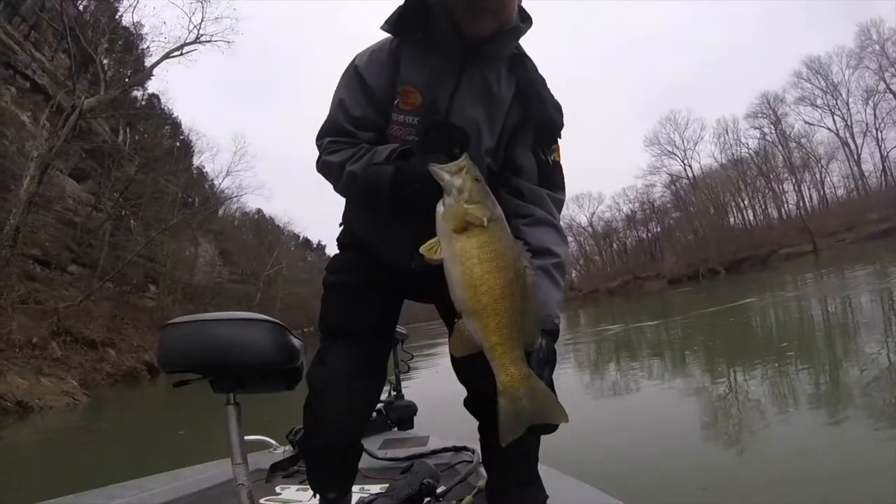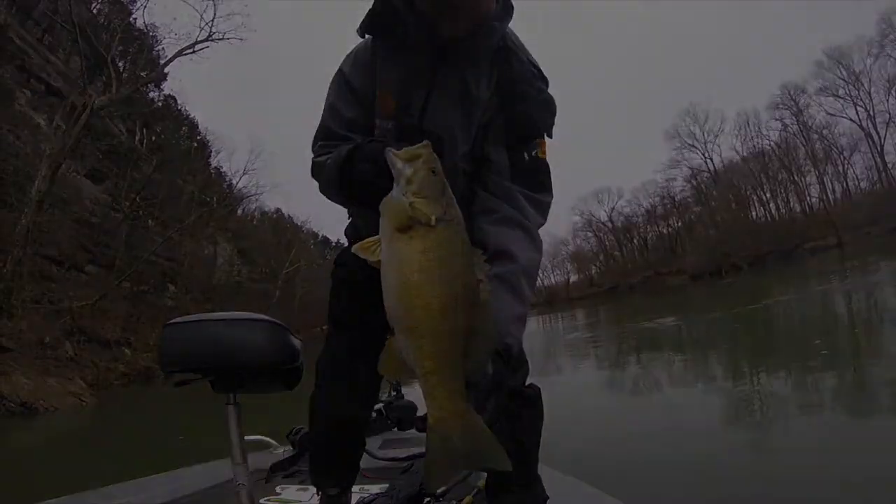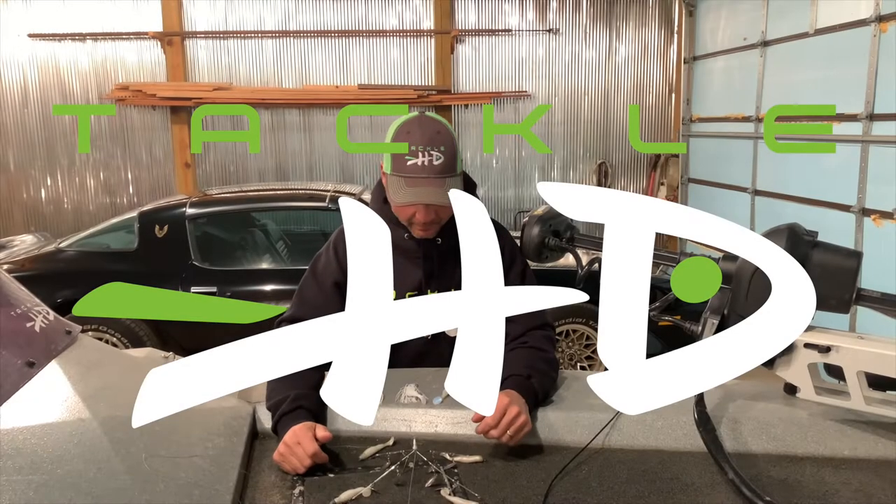It's a 20 incher there — that's what that is, a 20 incher. Hey everybody, I'm Aaron Click with Tackle HD. Tonight I want to talk to everybody about the 3.5 HD Swimmer.